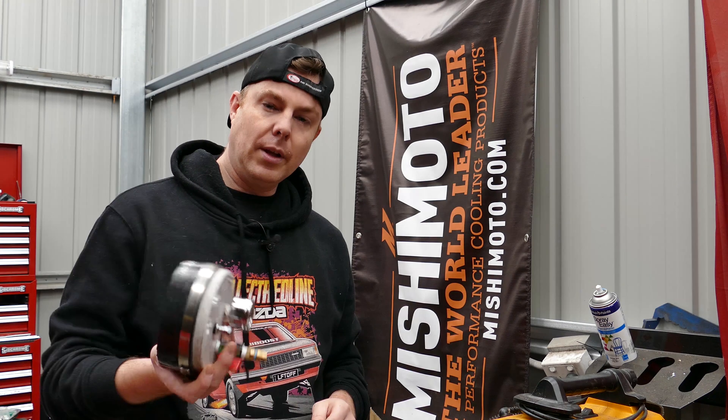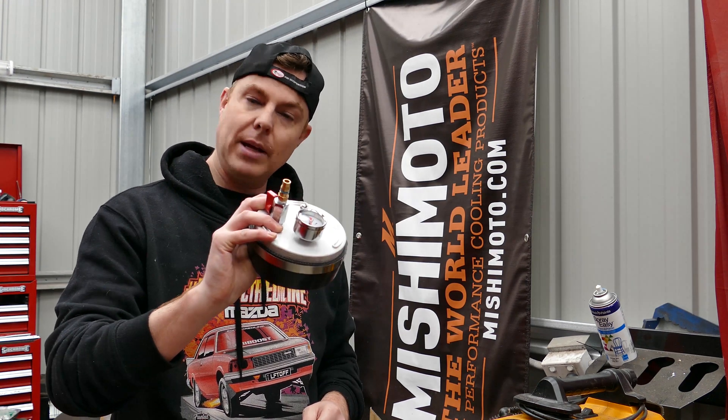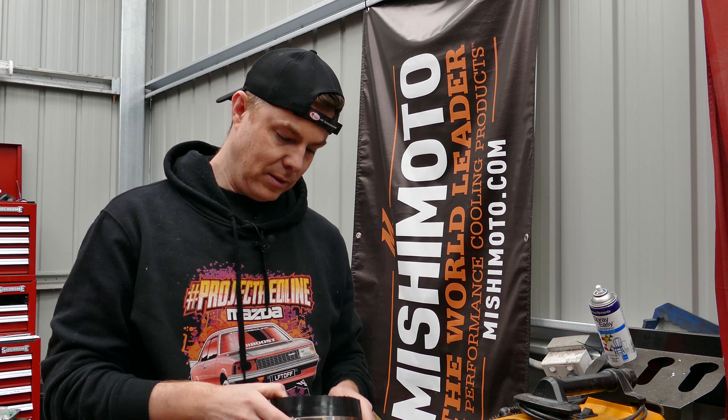Hi everyone, Broomy here. Thanks for clicking on this video. You're obviously here to see how to make this boost leak tester, but I've also got a little treat for you at the end of the video — how to make free horsepower. So stay tuned for that.